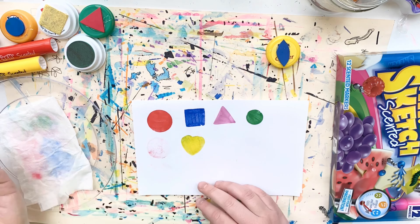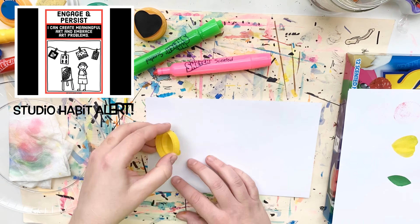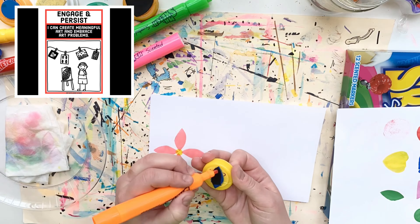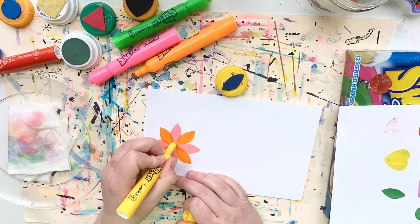To finish up this demonstration, I'm going to speed things up and continue testing out all of my stamps, then start to create a work of art using them. If you decide to explore printmaking today, I can't wait to see what you come up with using our stamps.